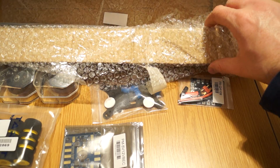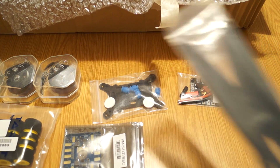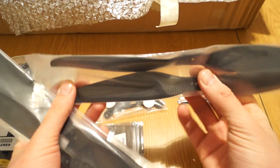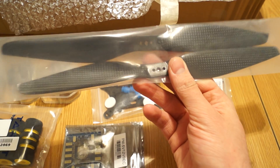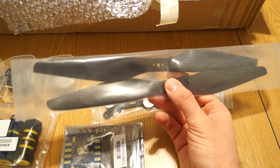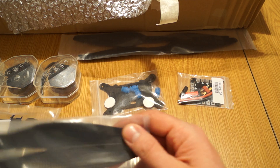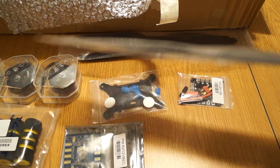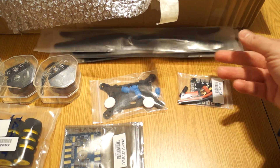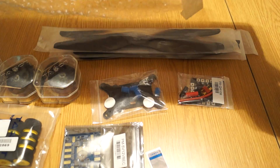Now for the nice part — the 12-inch props. They look really, really nice and solid, made of carbon fiber by Tarot. I hope I won't have balancing issues with them, because balancing one of these carbon fiber props would be quite a big challenge.